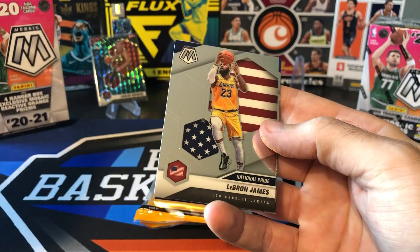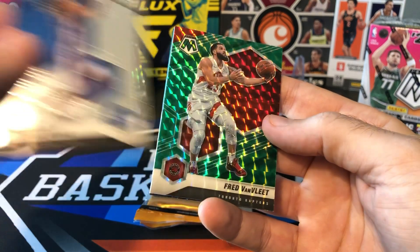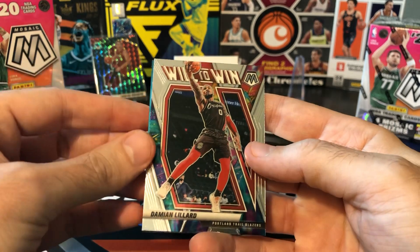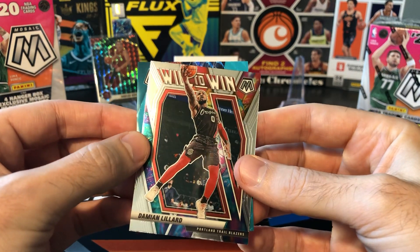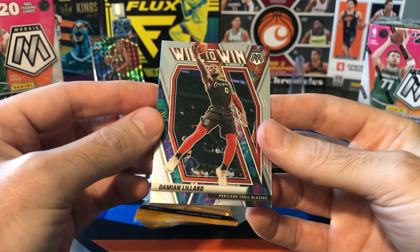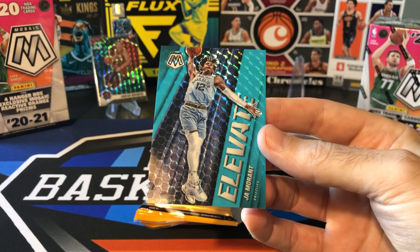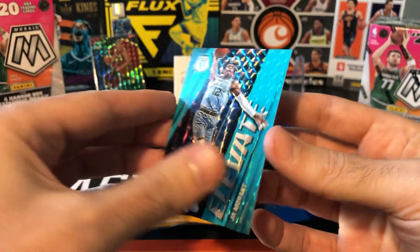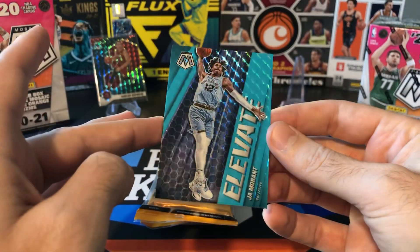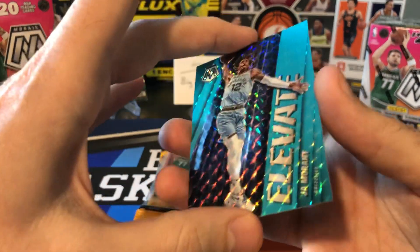So we got a Quickly rookie — LeBron, very good. Tyrese Maxey, liked that one a lot. We got a green Fred Van Vliet, insert Lillard. And then the last card, I was like ooh — blue fluorescent. So blue fluorescent, cello exclusive, numbered to 15. Boom. Chomorant Elevate insert, 5 of 15. I couldn't believe I ripped this off camera and hit probably the biggest card I'll pull from Mosaic pretty much the whole year.